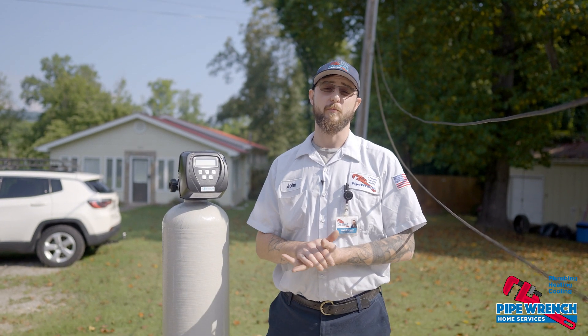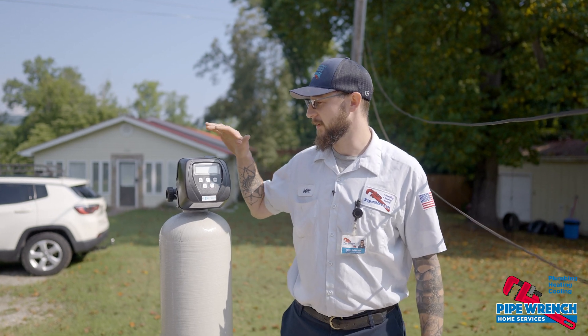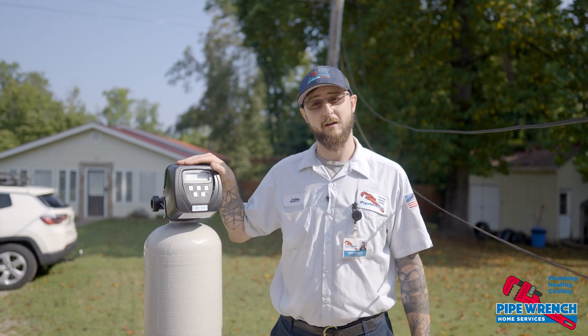Hi, I'm John Arfman. I work with PipeWrench. I'm a plumbing service technician. Here we're going to talk about our Flowtech water conditioning system.